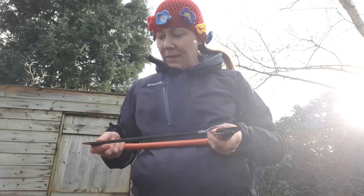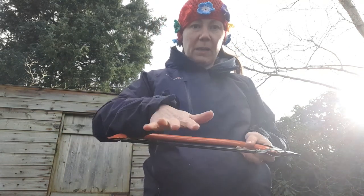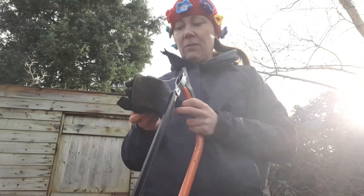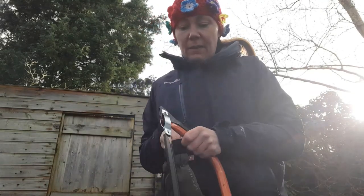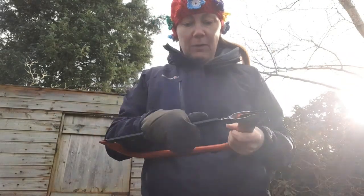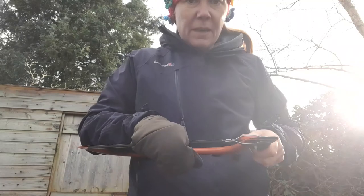On this one we've got a handle here that's going to release the tension. I've got my guard on so it's nice and safe. I could put my glove on just in case, but there shouldn't be anything sharp to get on our hands at the moment because we've got the guard on — though it is pretty cold out here.